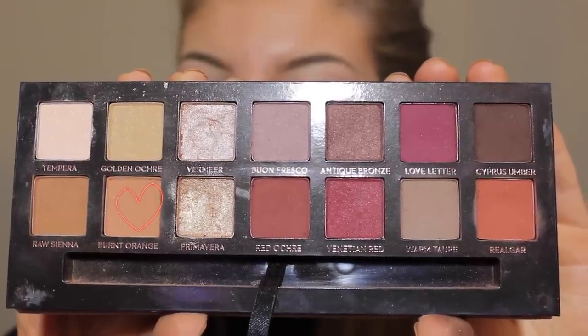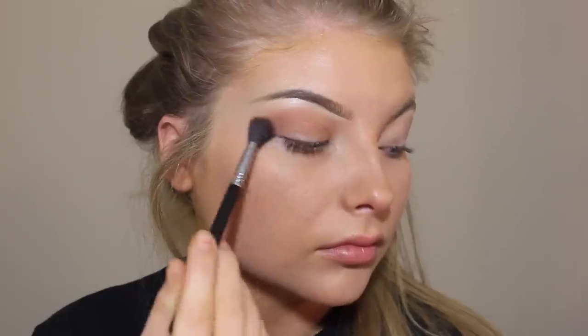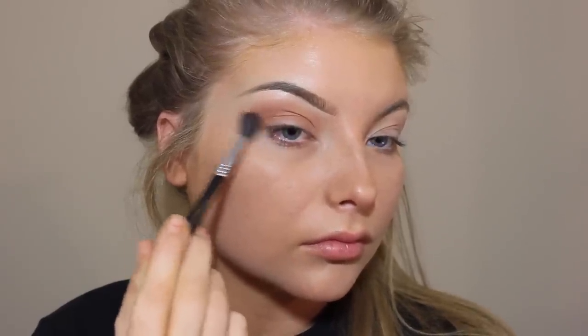Before the video started I put on foundation and did my eyebrows — you guys know the drill. I'm using my Modern Renaissance palette and using the shade Burnt Orange in the crease, and you just want to blend that out all over.